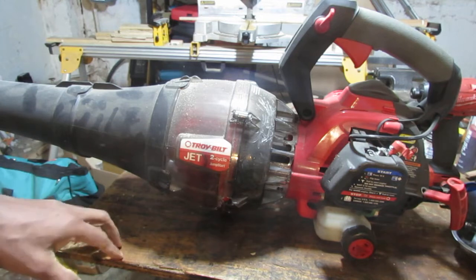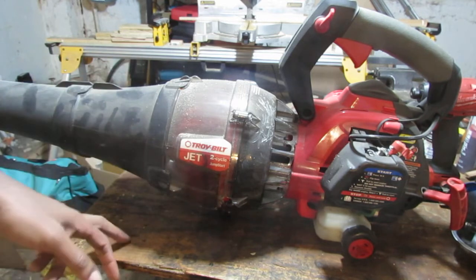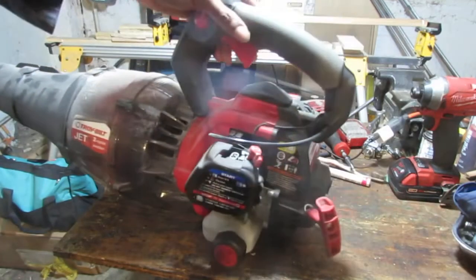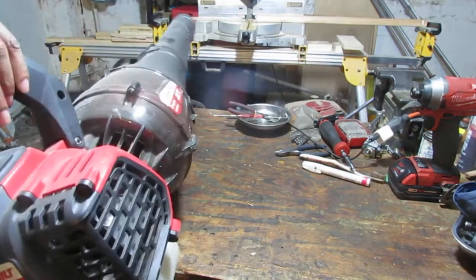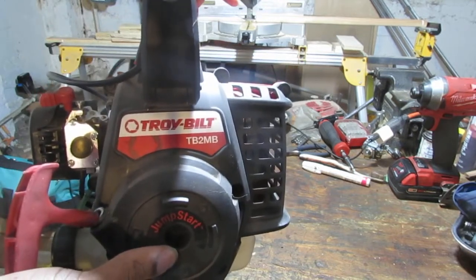I've had it for three years, never really got around to fixing it, but I want to try to do it now. It's a Troy Belt two-cycle engine and I don't know much about these blowers. That's the model number right there — TB2MB.